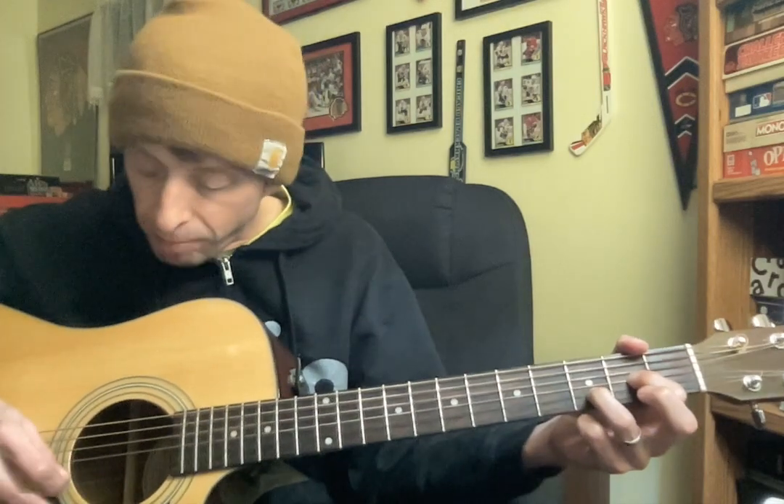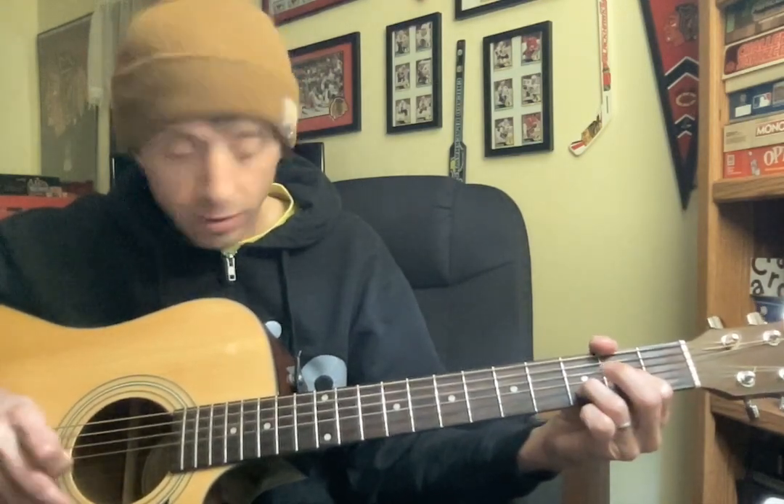And then we're going to go over to basically a D major chord, except lift your middle finger up. And then at the end you go rest, rest, rest.